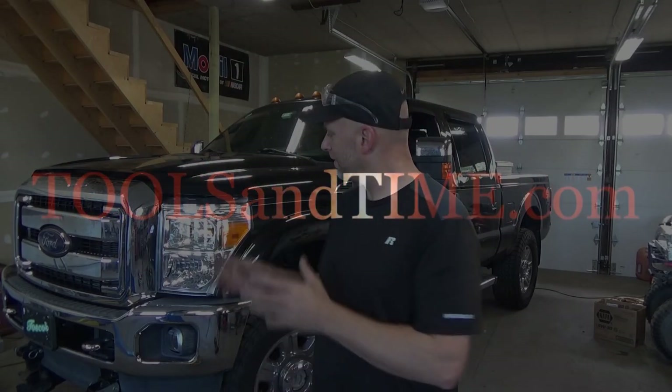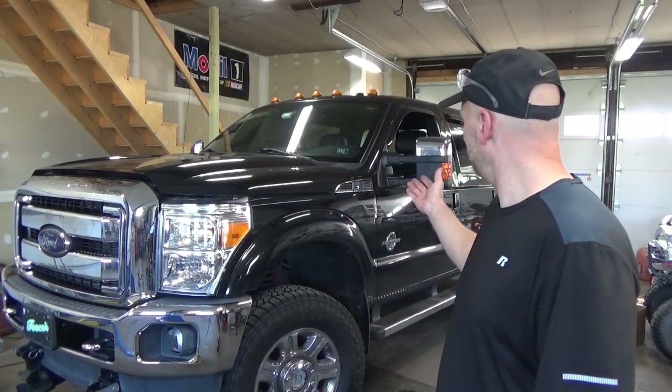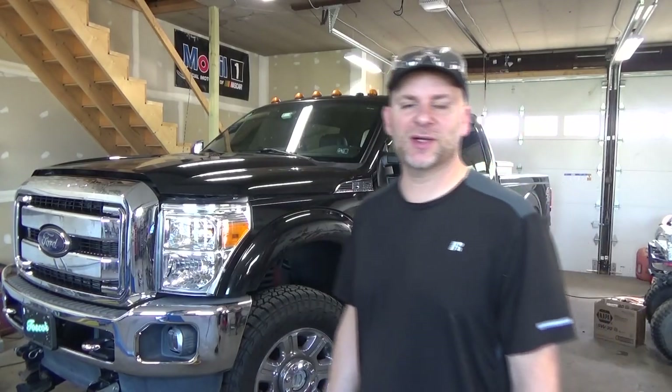Welcome back. Will Robinson here from Robinson's Auto, toolsandtime.com. Back again with this Ford F-350 Super Duty. Beautiful truck with a 6.7 diesel, and we're going to be chasing down the next code.